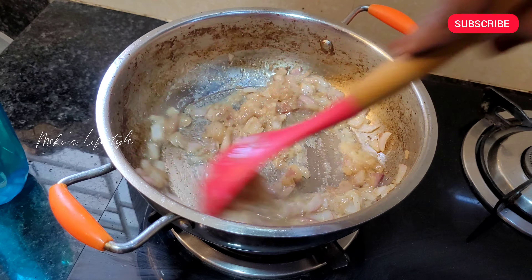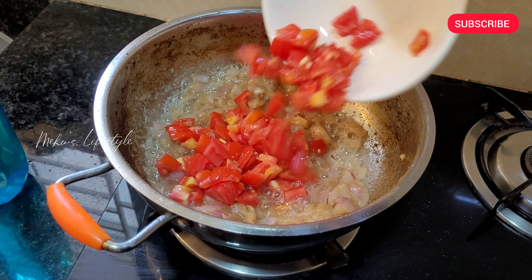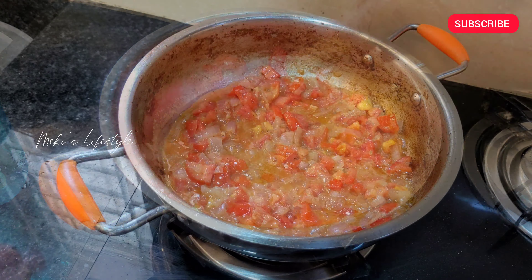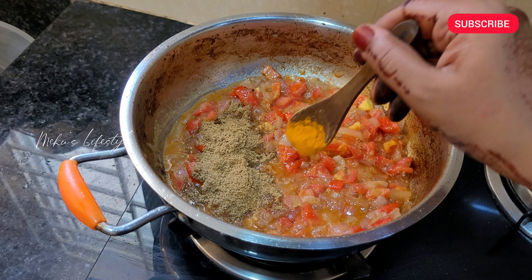This egg will turn pinkish. Add 1 tablespoon of egg. 3 tablespoons will be small in the ground. Add 2 tablespoons of egg, then add spices — 2 tablespoons.